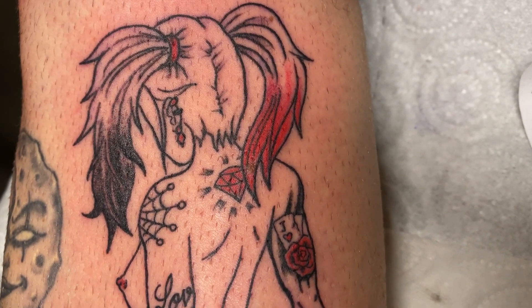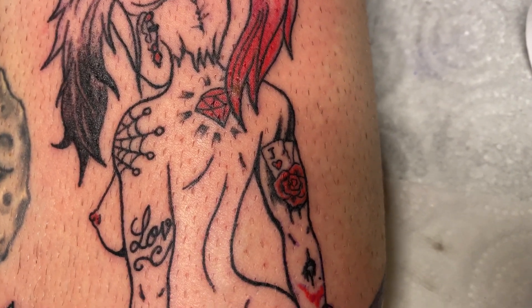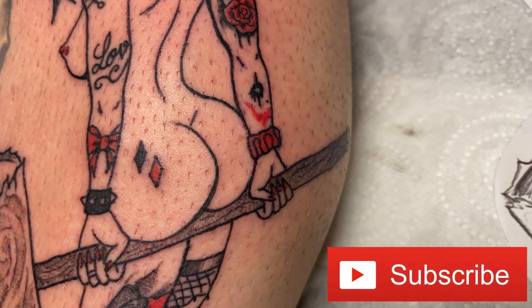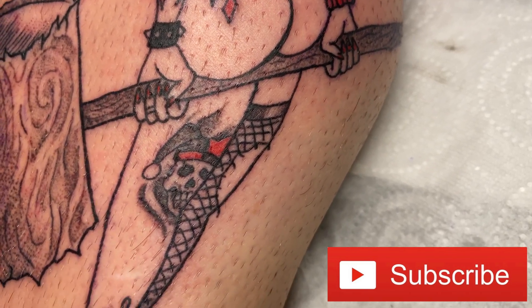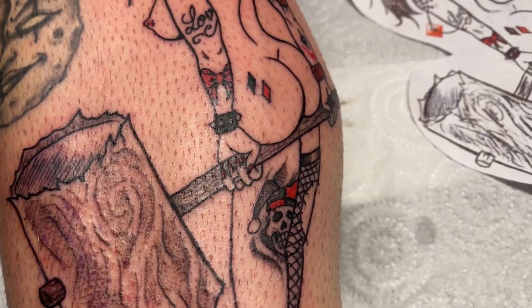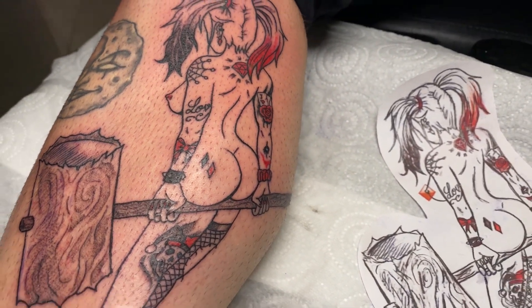If you guys enjoyed this video, please leave a like and subscribe, and hit the notification bell — it's nothing for you but it means a lot to me. That's it for today my dear friends. Write in the comments below what you think about this video — should I do more tattoo videos or something different? Let me know, and see you next time. Peace!